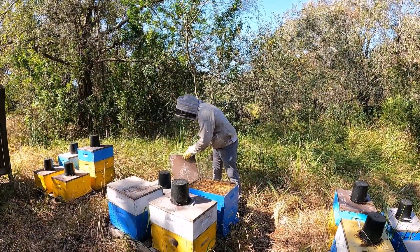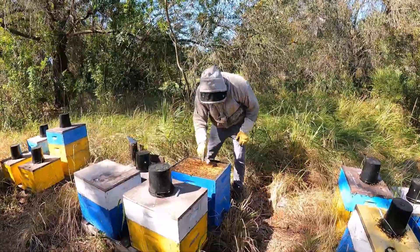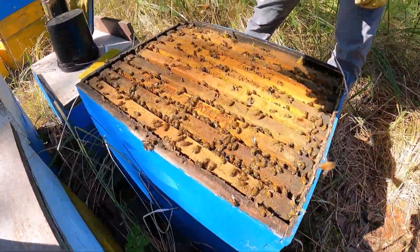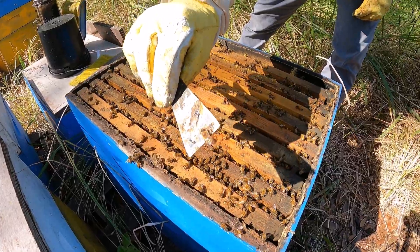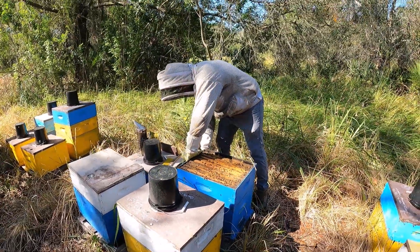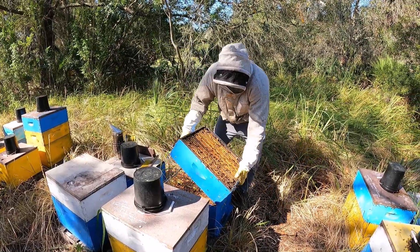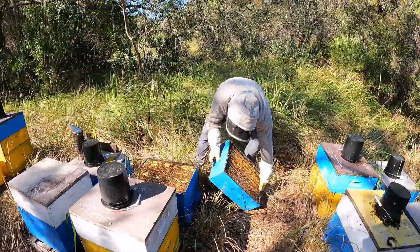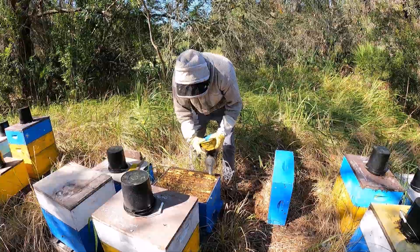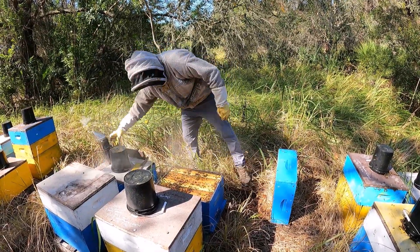These are Italian bees — they're pretty light colored compared to a lot of the other ones I have. See how light it is right there. Yesterday I came in and found a couple of frames that had eggs just starting to hatch.